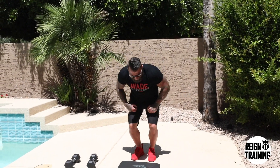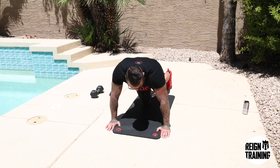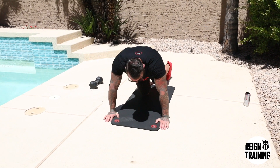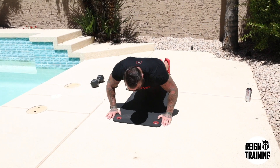Your next exercise is going to be a standard push-up. You're going to use your mat for this, come down with hands shoulder-width apart on the ground. You want to keep your core engaged, keeping your torso in a nice straight position. You're going to complete this for 15 to 25 reps depending on your ability.